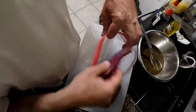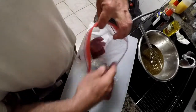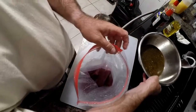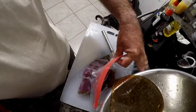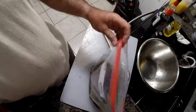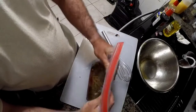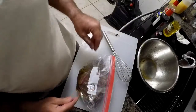Now we're just going to place all of our tuna steaks in the bag, pour in the marinade, seal the bag, and put it in the refrigerator for about an hour.